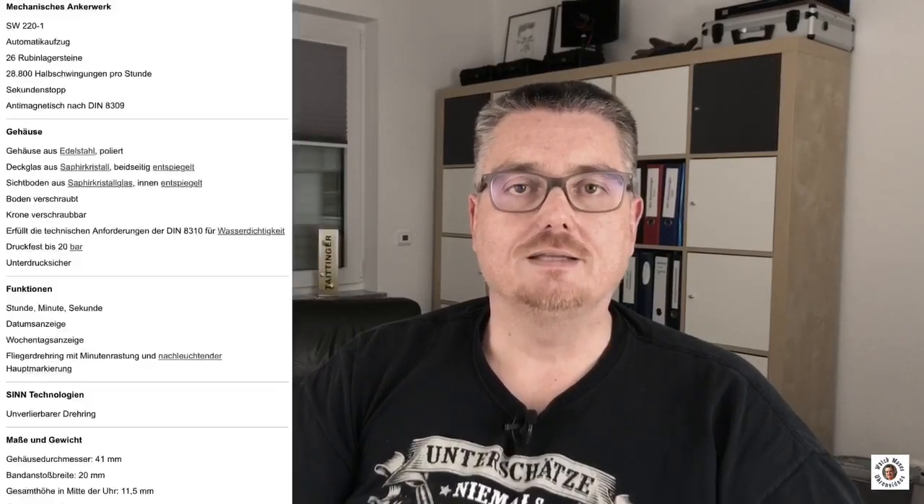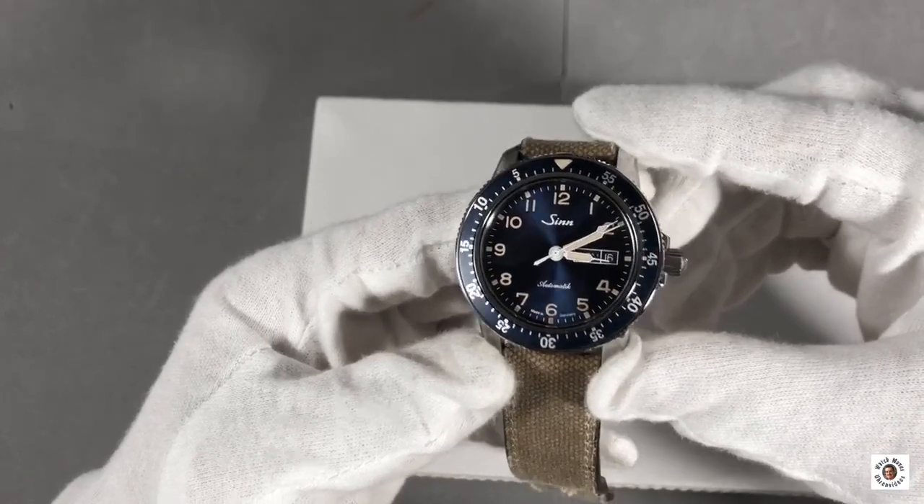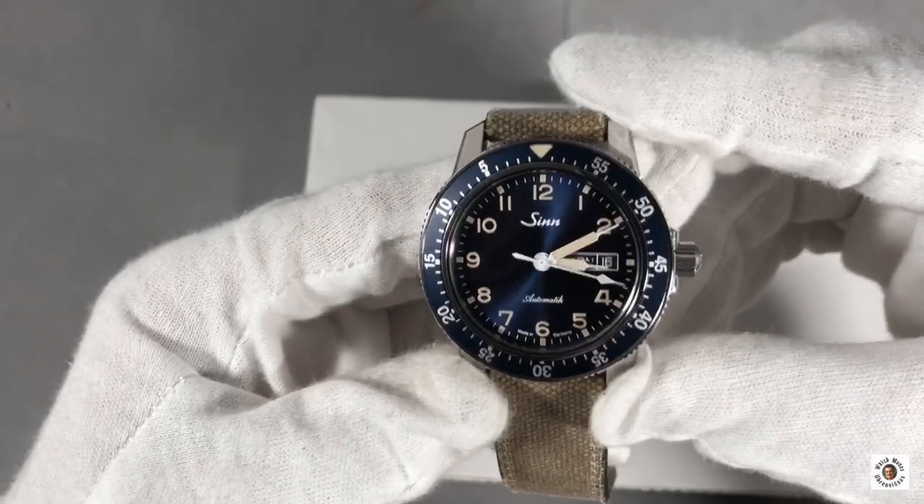This video is about the 104 SDSA ABE — a terribly cryptic name. When ZIN names watches, the name really describes what the watch is. The 104 is the model series. ST stands for steel case compared to ZIN's titanium cases. SA stands for sapphire glass compared to acryl. A stands for Arabic numbers on the dial compared to indices. B is for the blue dial and E for the ebony colored hands and markers. ZIN 104 SDSA ABE — I hope that's clear now.